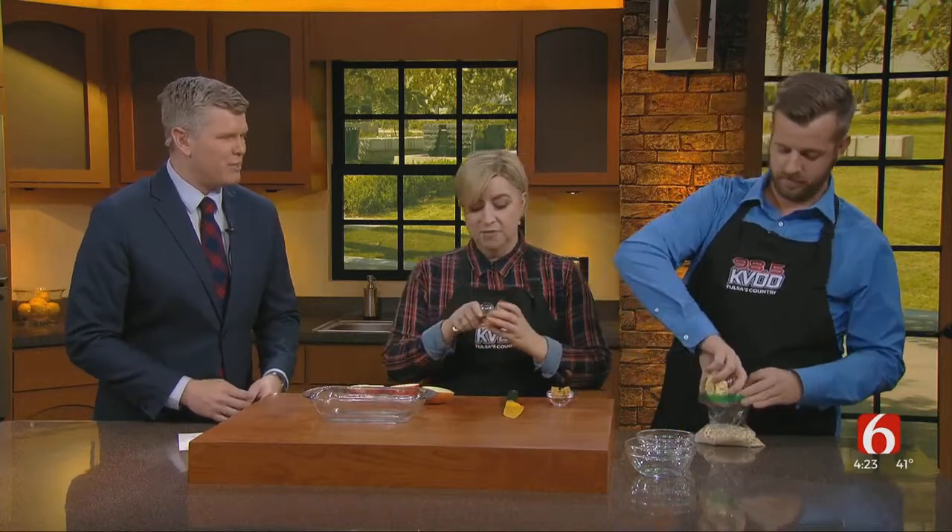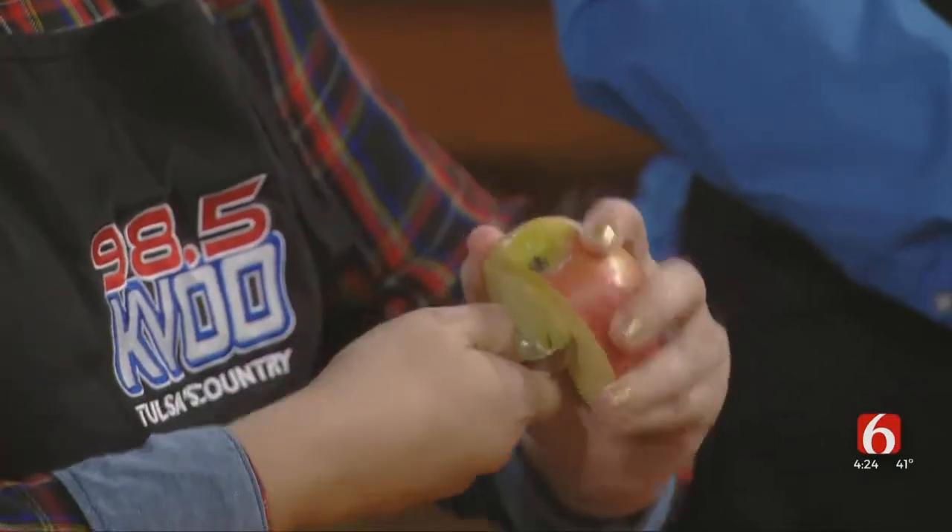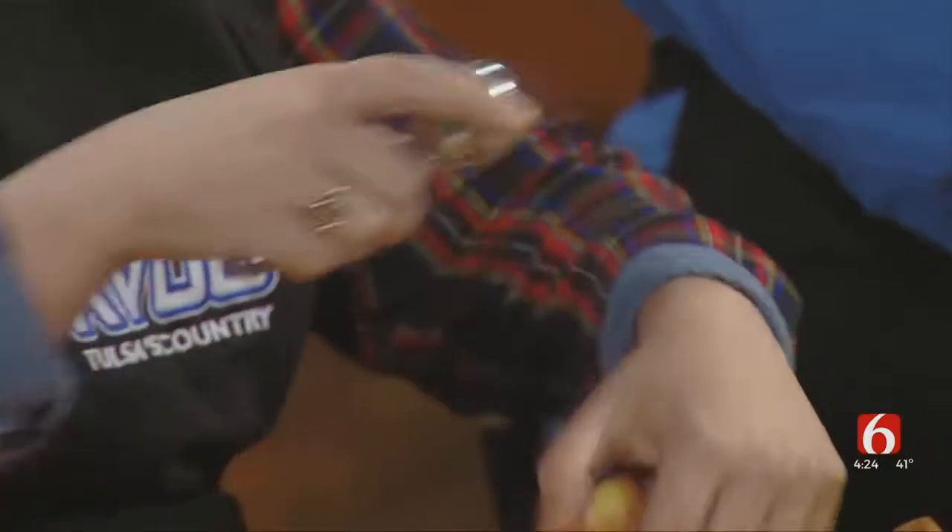Brooks flipped out when I asked him about a melon baller — he'd never heard of it before. Have you ever heard of a melon baller? I've heard of one, I've never used one. If you don't have a melon baller at home, you can just use a measuring spoon. And all I'm going to do is core these apples.